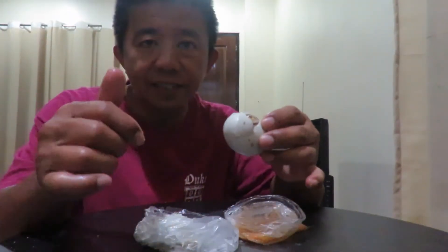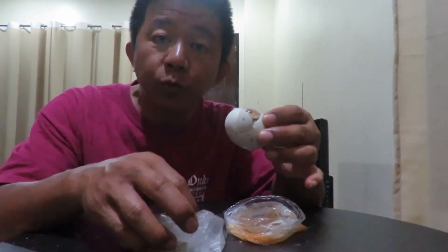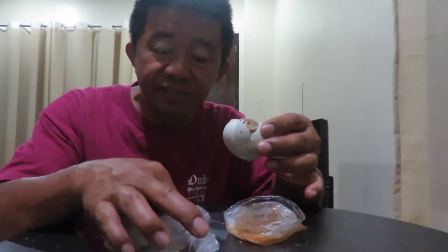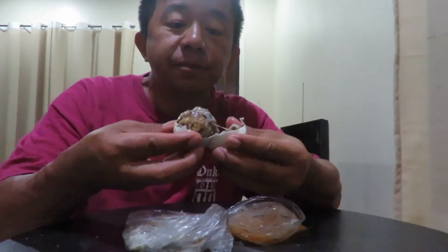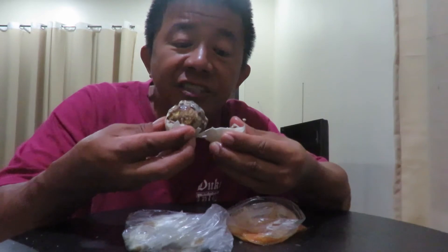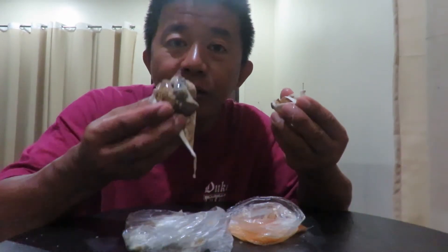You really just need one balut a night and it's really good for you — this is equivalent to three eggs. All you have to do is put some salt on it, drink the water. This is 18-day chicks, and if you want some chili, that's it. This is how it looks, the duck egg at 18 days — it's ready.